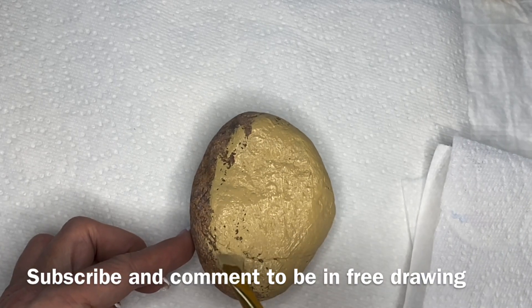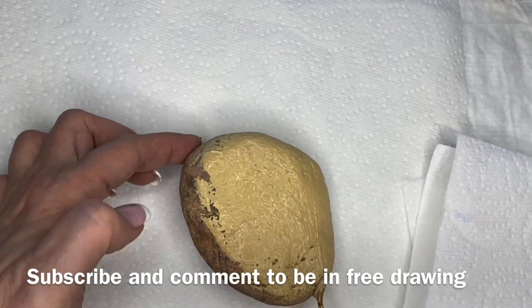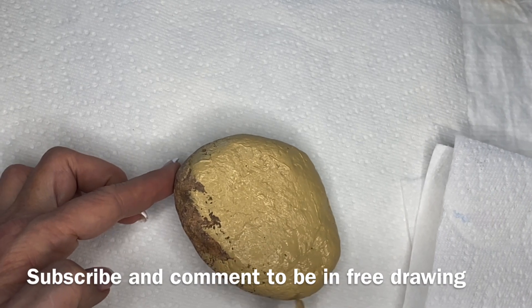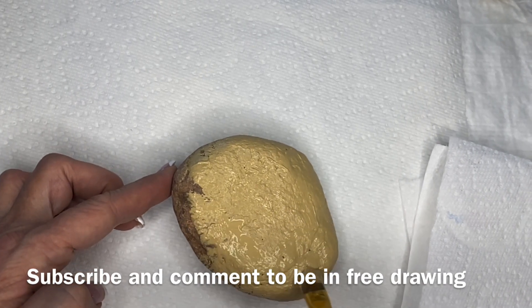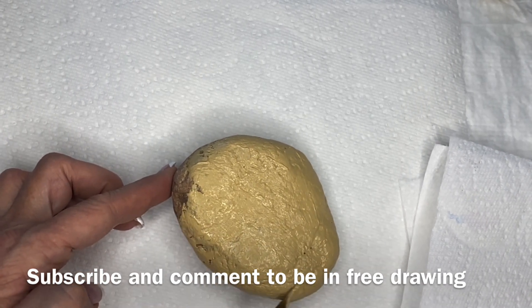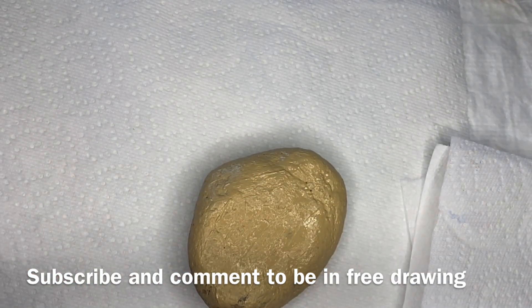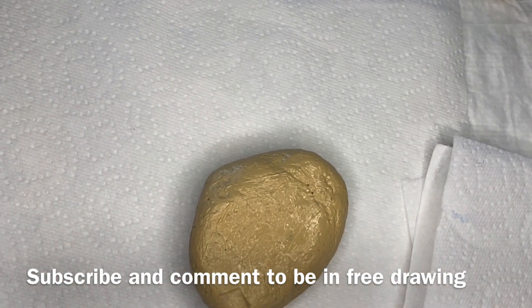I do want to tell everybody who has subscribed and has followed my channel for almost two years now, thank you very much. I really appreciate it. We've been able to do a lot of rocks because of the support that we get from this channel. So let's get started.